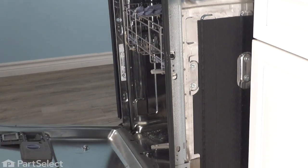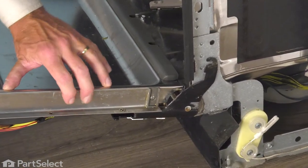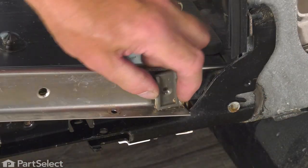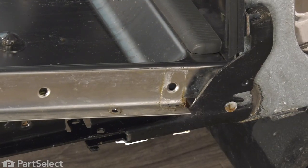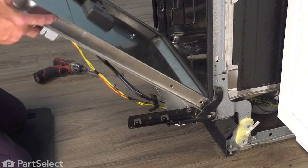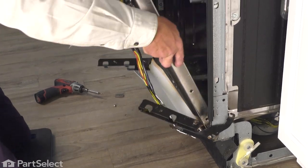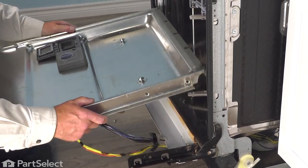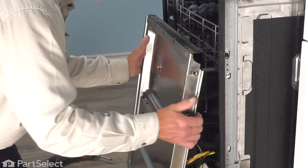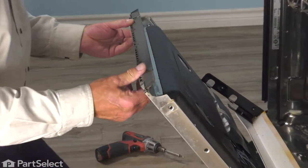Lower it to a fully open position. Then we're going to remove two screws on each side at the bottom of that inner door panel, just going to lift it away from the hinge. Now just carefully tilt the door upwards while grasping both sides of that inner door panel. We're just going to lift it away from the hinge and turn it completely upside down. You can tilt the hinges up out of the way. Now we can go to the back side of that door seal and remove the mounting screws.